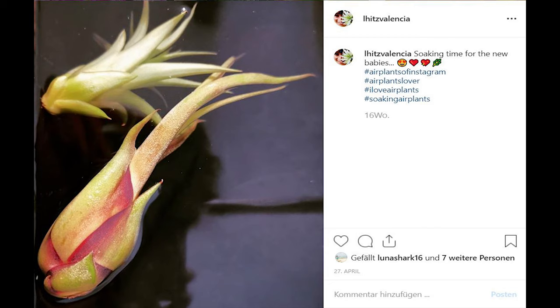They also say the fluffier the trichomes appear, the greater amount of sunlight the plant can tolerate. But be careful — do not expose your air plants to direct sunlight because it will burn them. It's dangerous for them. Air plants also need water. Misting them three times a week or soaking them for two to four hours once a week would make them very happy. I'm following this routine too.